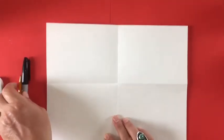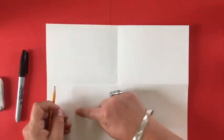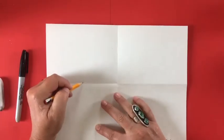Open up your paper and put it horizontally, meaning lengthwise, going side to side. We're going to take those four sections and we're going to break out our sloth into shapes.